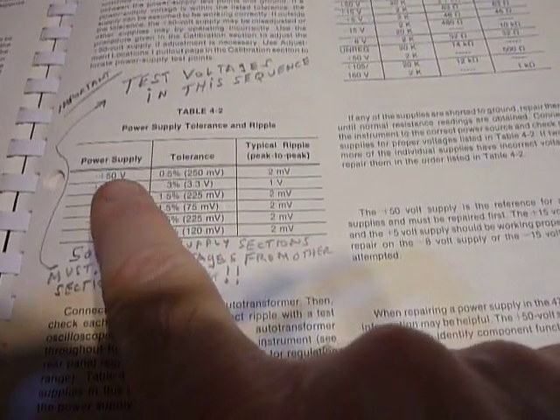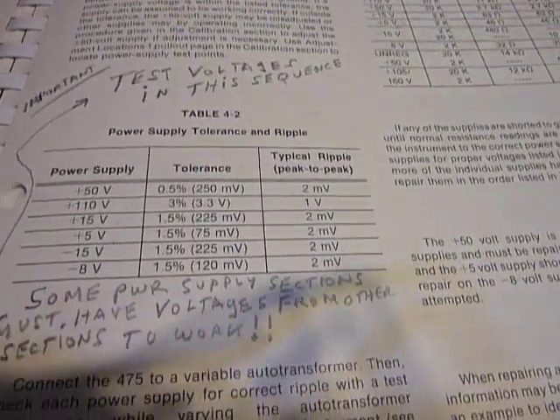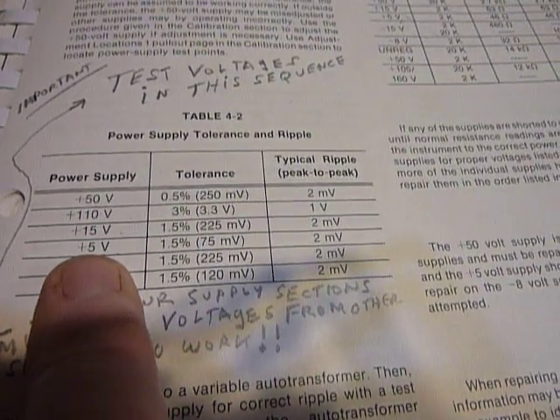That's on page 4-15 in the manual — right there — and it shows you the proper sequence to use when checking the power supplies. I also made notes in there: 'test voltages in this sequence.' So I checked them and the 5 volts was not there.